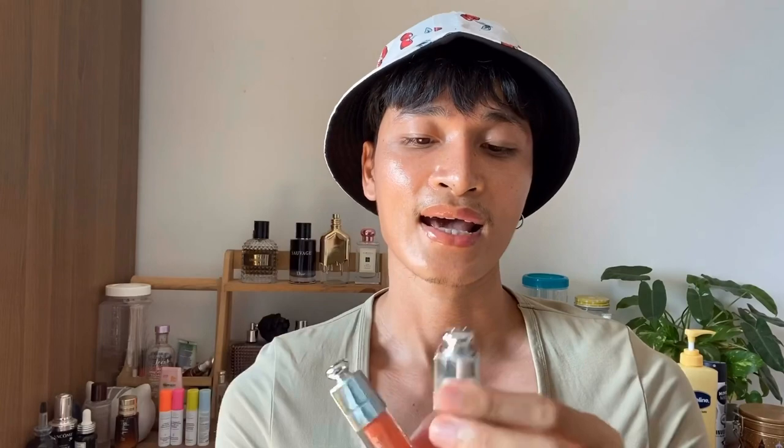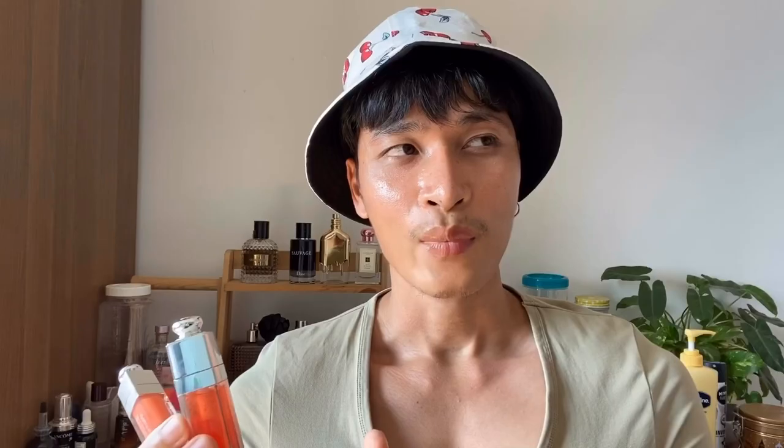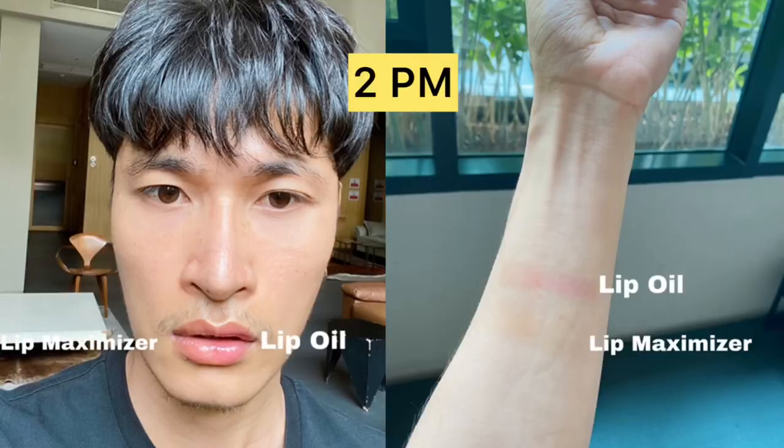Next question: which one lasts longer? Before recording this video, I did a test. In the morning I applied lip glow oil on the left side of my lip and lip maximizer on the right side at 11 a.m., then compared at 2 p.m. — three hours later. I'll show you the picture. The lip glow oil lasted longer: after 3 hours it was still there and the color looked even more pinkish. The lip maximizer started to fade away.